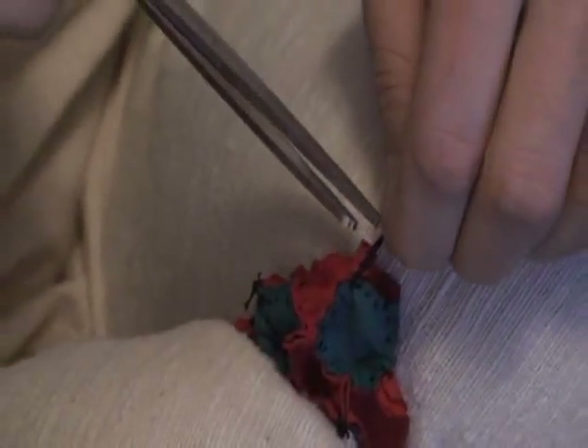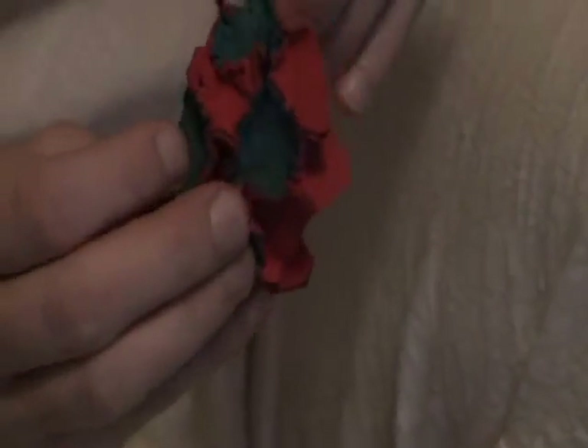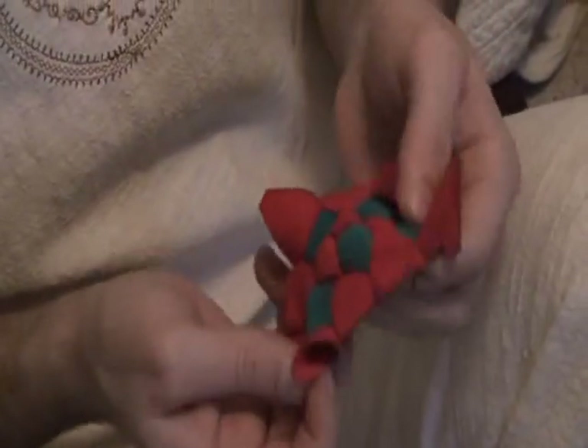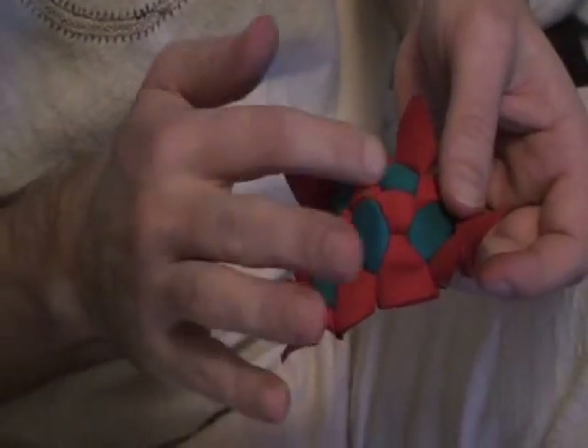Almost done. I let the end of the needle fall and go ahead and cut off the ends, leaving just a little bit of thread. One last check is that all the stitches have been tightened. I'm going to open it up — now I have five of the pentagons: one, two, three, four, five.